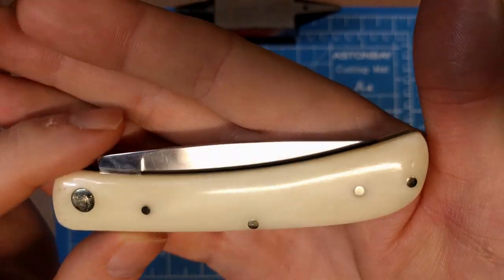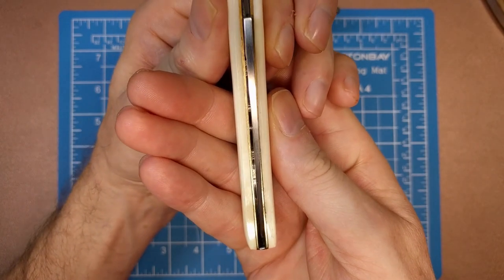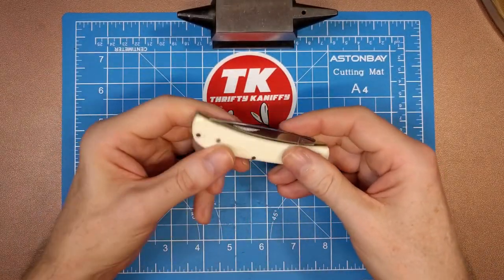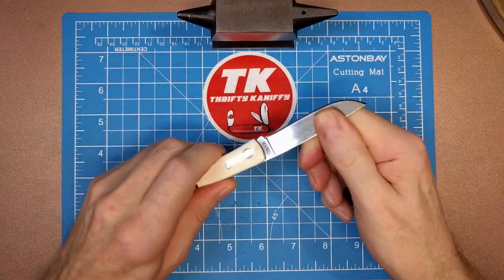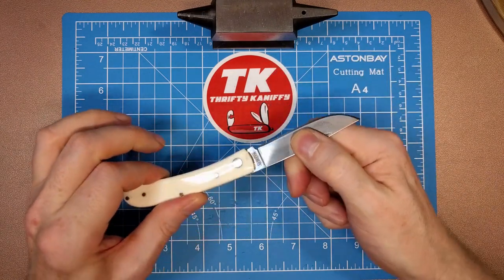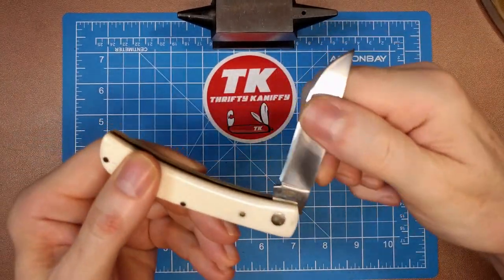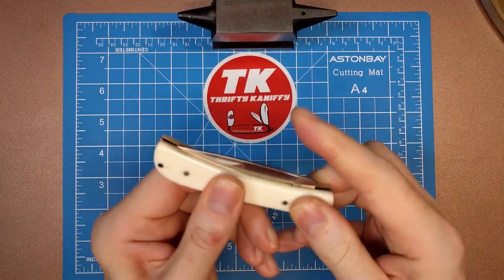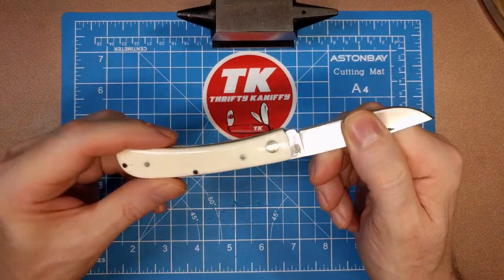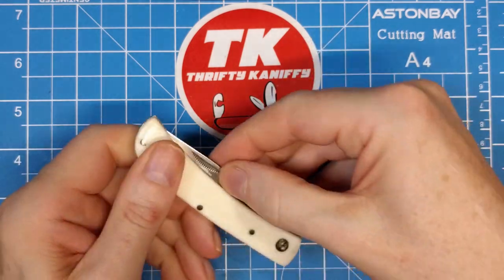The blade looks to be well centered - maybe just a touch to the right, very very slight. Speaking of the blade, let's take a closer look. You have a pull of about a six, with a half stop there and then the full open. I'm going to let you guys have a closer listen. Very good action on that walk and talk - very happy with the way it sounds. Actual pull strength is good.